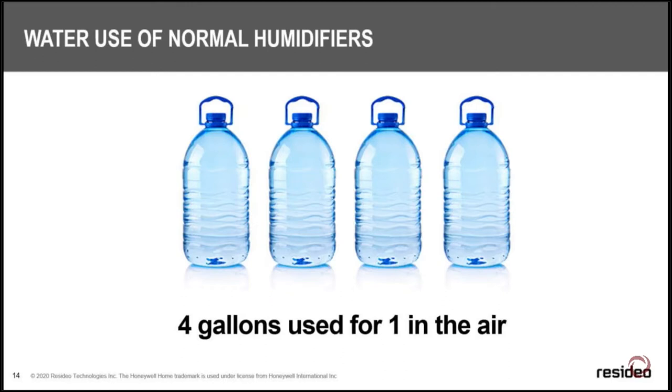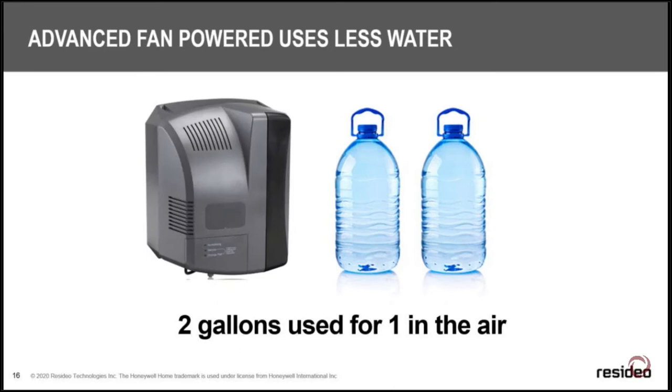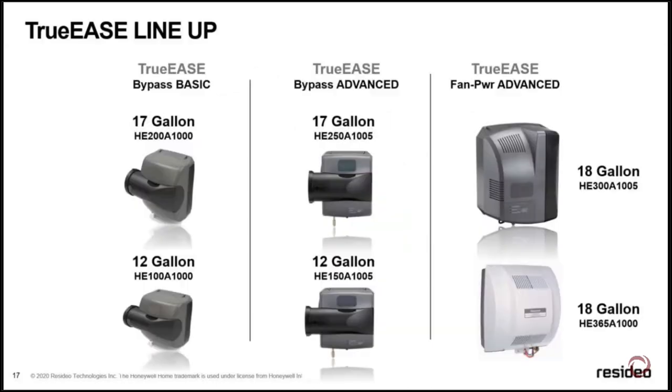To paint the water picture: with a basic bypass, four gallons go down the drain for every one gallon of humidity that gets into the air. With our advanced bypass, only three gallons go down the drain — that's cutting water use by about a quarter. With the powered HE300, it cuts water use in half. Over a season you could run 20,000 gallons of water down the drain, so these savings really matter for the homeowner.